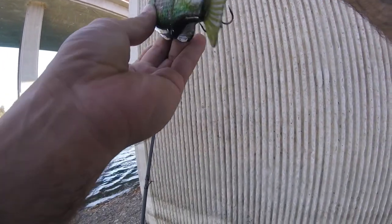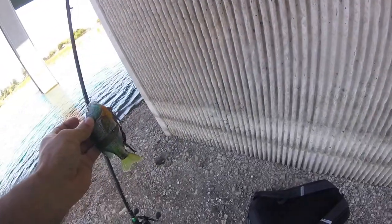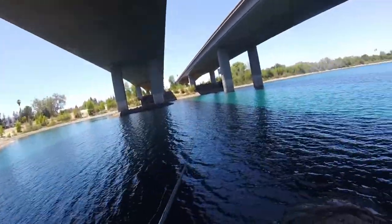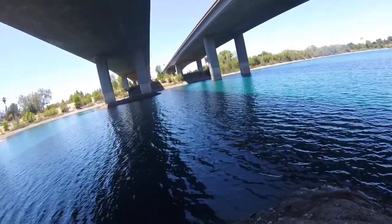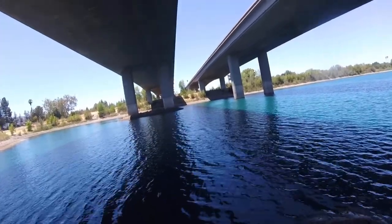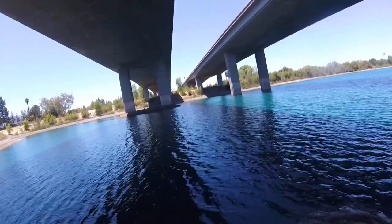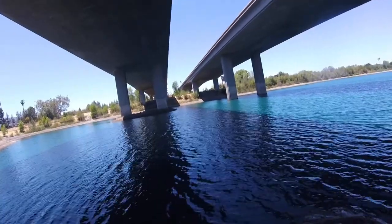Get it out there, get that scent out there. So there it is right there. I like to point my rod tip down because the Gear Roy Jr. is a floating glide bait. I had looked it up on YouTube and you can put split shots — I put them on the hook rings, the tiny split shots, to make it a little bit less buoyant.